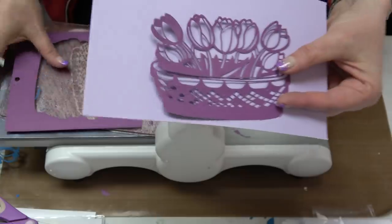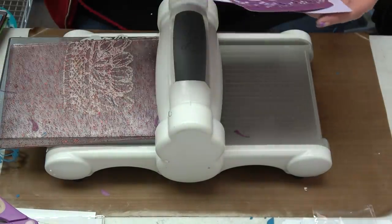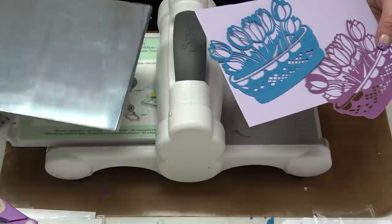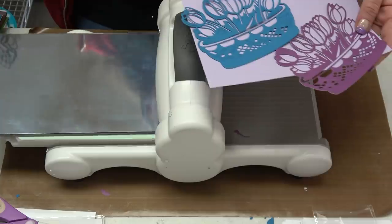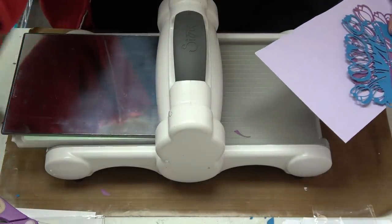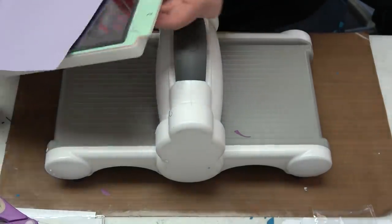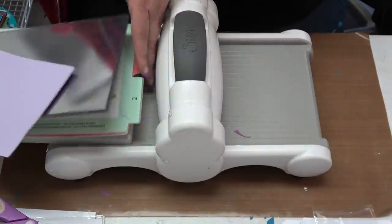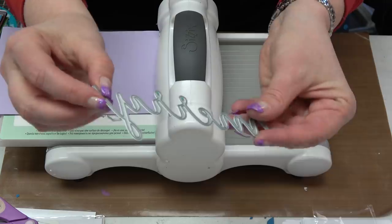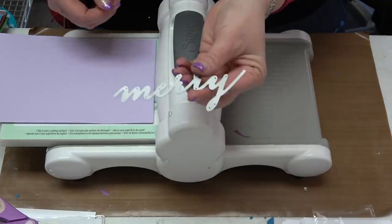If you've been fighting with your dies, wave the white flag and get yourself a precision base plate — this is not a want, this is a need. Those are the three versions of precision base plates. Now moving on: I have another wafer die, but this time I won't use my precision base plate because it's not an intricate die. I have several Memory Box dies on sale at 50% off or more for this YouTube.